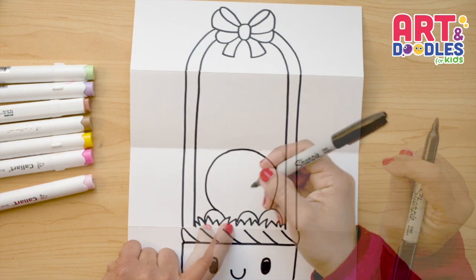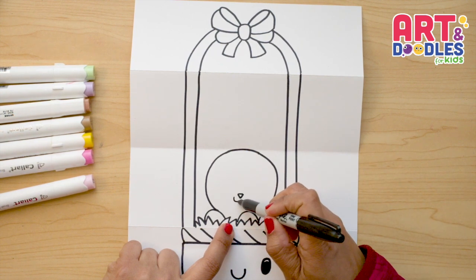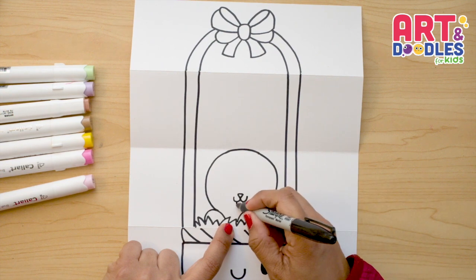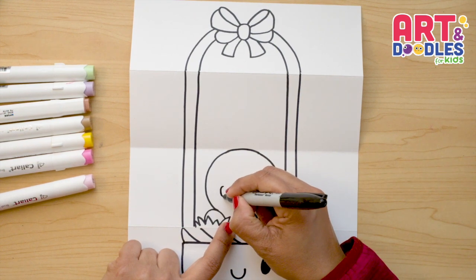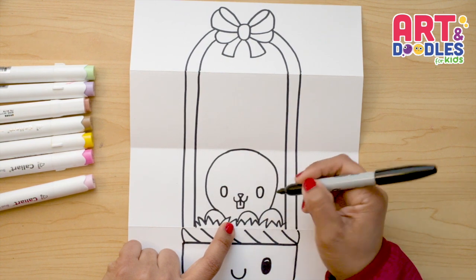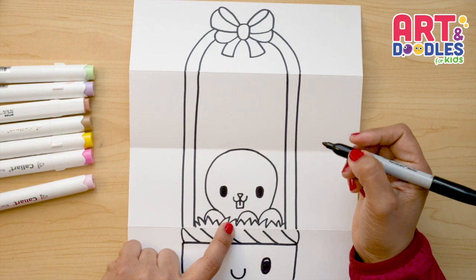Now let's do the face. We're gonna start with the nose — a little triangle. Underneath the triangle we're gonna do two U-shapes for the mouth, and underneath that a square shape for the teeth with a line in the middle. Now let's do the eyes: two oval shapes, leaving a good space between the nose and the eyes, filling them with black.